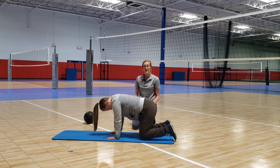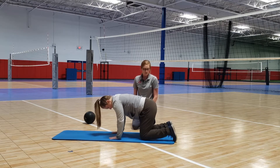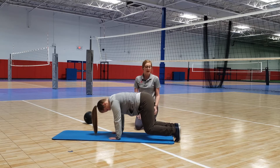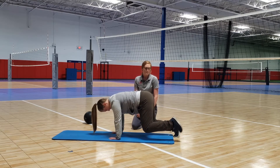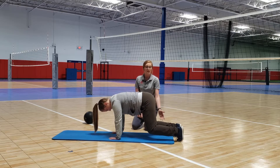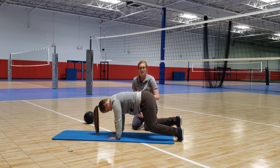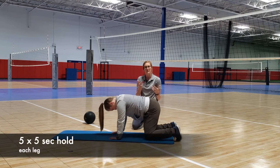Go ahead and relax. Another variation to make it a little harder: come up and do the same thing — really brace, keep that back nice and flat. Now I'm going to have Becca lift up her left leg, hold for five seconds, and relax down. Then lift the right leg. We don't want this to sag. Hold for five seconds and do it about five times.